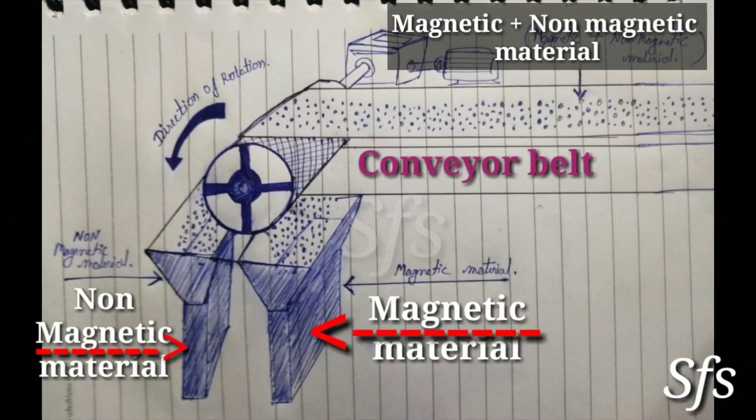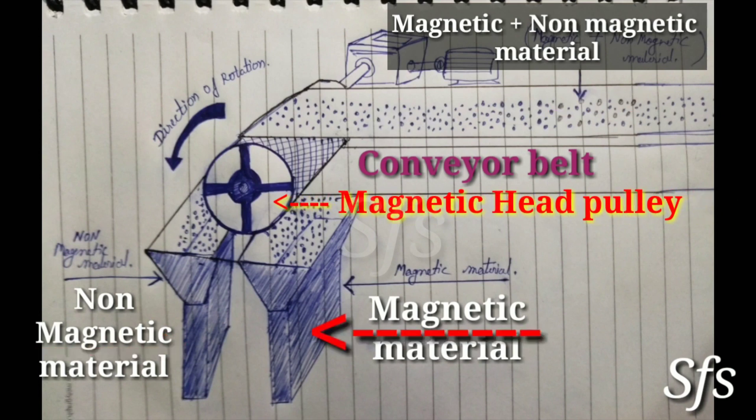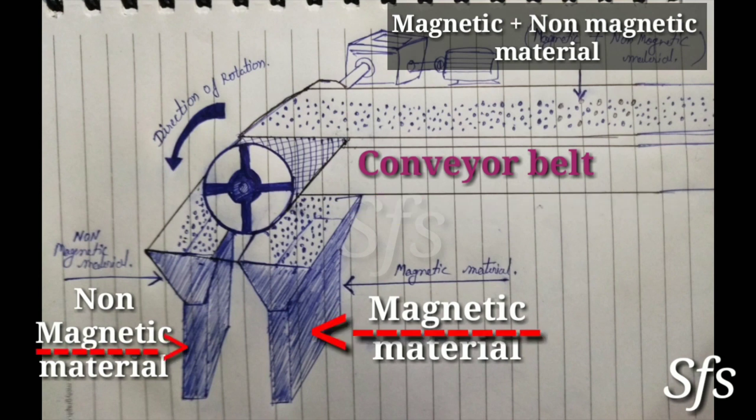From the diagram, this is a conveyor belt which is conveying magnetic and non-magnetic material. This is a head pulley — a magnetic head pulley. In the magnetic head pulley, permanent magnets are used and they are fixed inside the drum throughout its circumference. There are two discharge points: first for non-magnetic material and second for magnetic material.